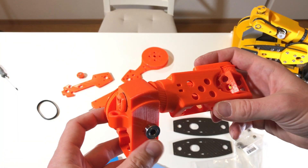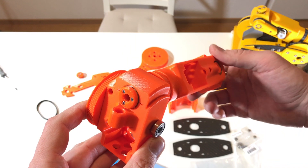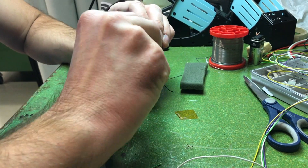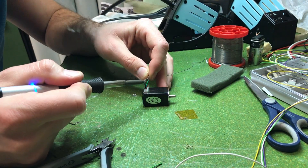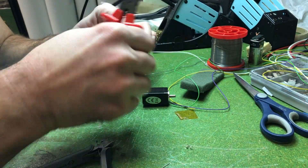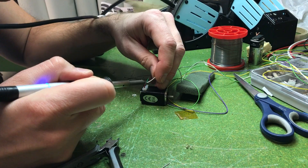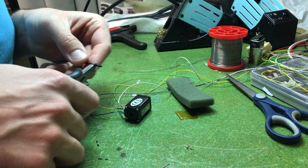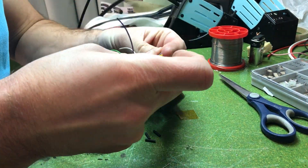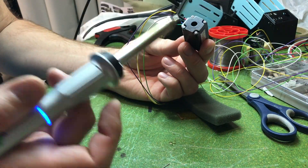As the next step I need to increase the length of the wires, so I cut the original wires and solder new long wires on top of them. These are the new wires. Afterwards for each wire I used heat shrink tube, and after I heat-shrunk all of them we're ready.